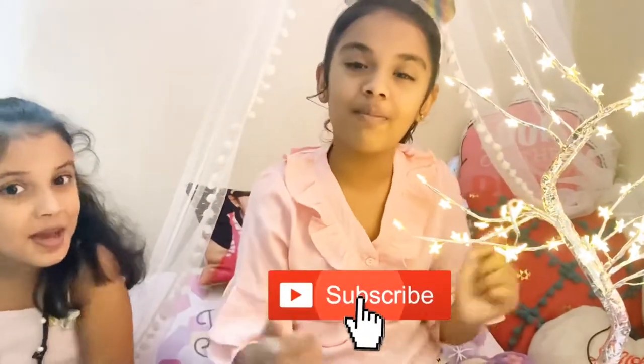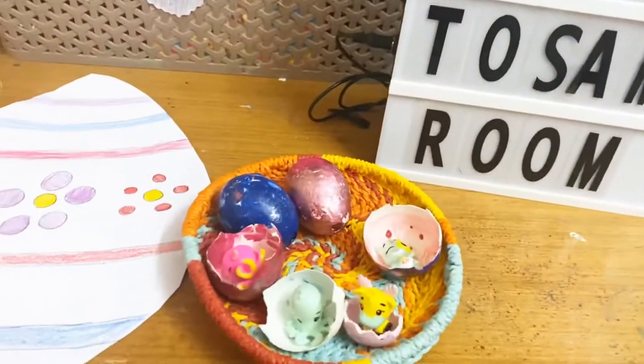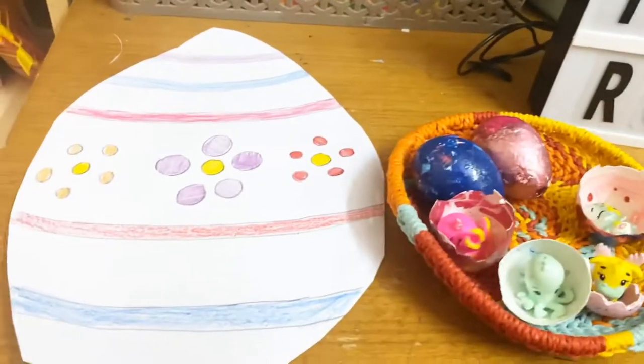Hope you liked our Easter eggs — you will try it, right? Please don't forget to subscribe. Happy Easter to all! Bye bye, thank you.